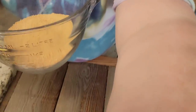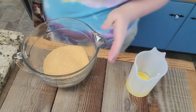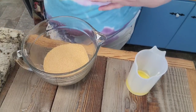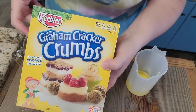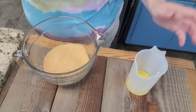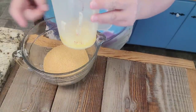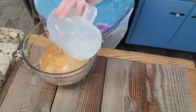In this bowl I've got two cups of graham cracker crumbs. You can use actual graham crackers and crush them in the food processor, but I just did it the easy way and bought the box of crumbs — either way is fine, whichever you prefer. I've got about five to six tablespoons of melted butter and I'm just going to pour that in.